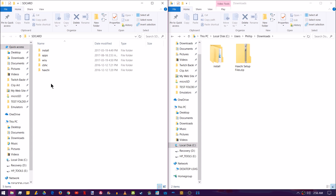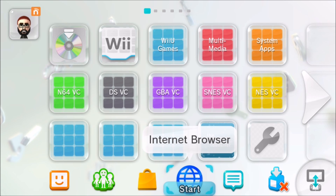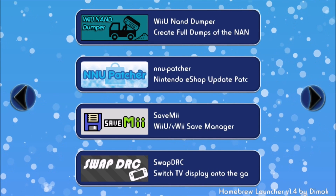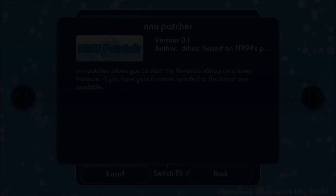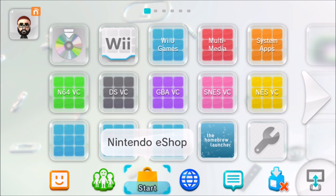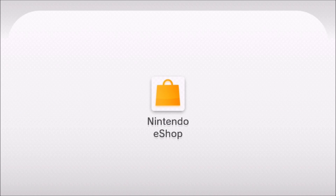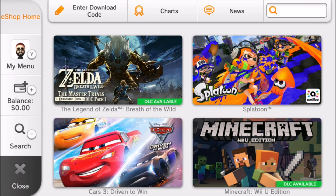Go ahead and reinsert your SD card into your Wii U and power it on. We need to boot into the homebrew launcher using our web exploit so that we can enable NNU Patcher. So go ahead and launch your internet browser. Now that you've booted into the homebrew launcher, go ahead and look for NNU Patcher and click on it to load it. This will take you back to your Wii U system menu, and next time you load up the eShop it will let you right in — even on 5.5.1.